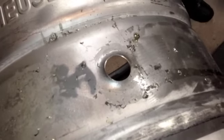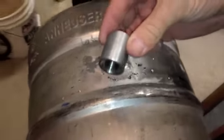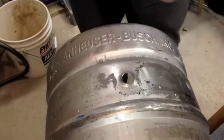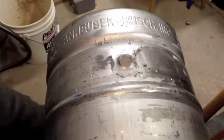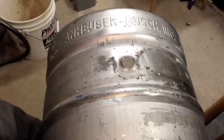It doesn't need to be ridiculous, and then we're going to take our coupling that we've sanded down. We're going to take and sand the inside of this really good, get it all cranked out nice and sanded so that the solder has something really good to adhere to.